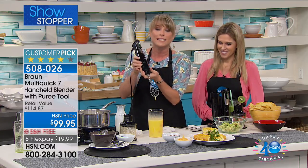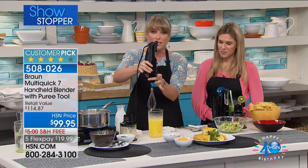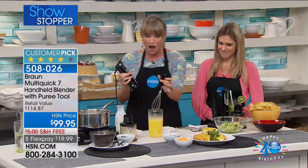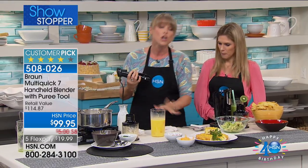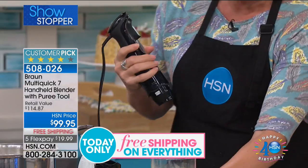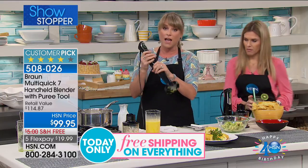You're getting the whisking attachment. All I have to do is press these little buttons and it pulls off — that's how you attach it, it clips on; that's how you detach it, it clips off. The whisking attachment can go right in the dishwasher, super easy to clean, all stainless steel. You're getting the beaker too — included. So you're getting the chopper, you're getting the beaker, and you're also getting the masher.